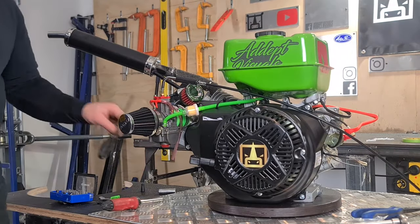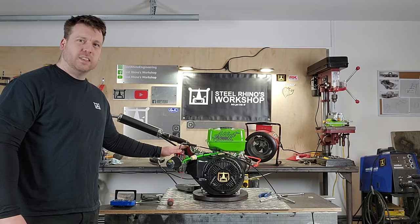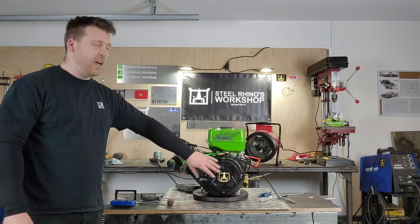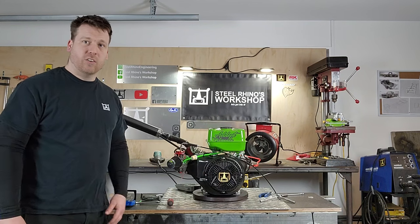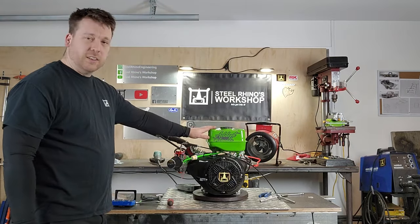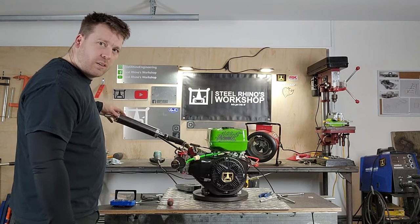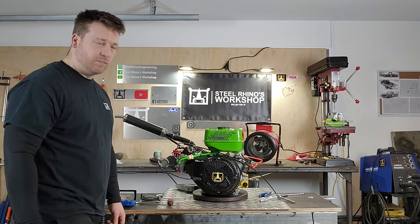And there we have it guys — that's it. It's a 420cc engine with a stage one kit, upgraded 54mm Wakuma carb, upgraded exhaust, and extra charging coil inside here providing more voltage for running lights and stuff. Thanks for watching.